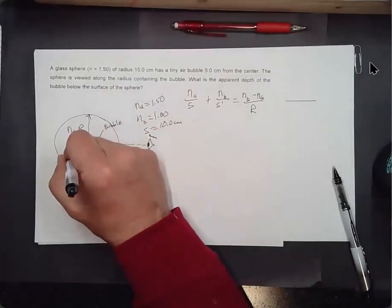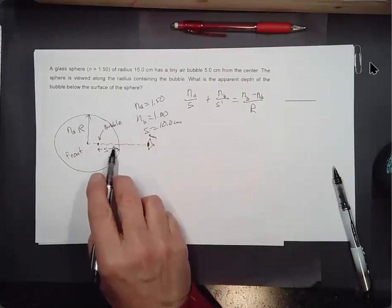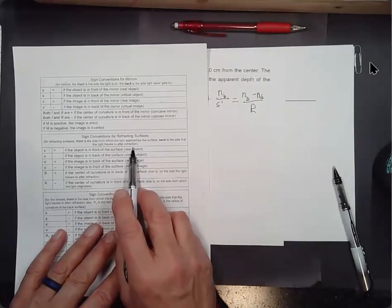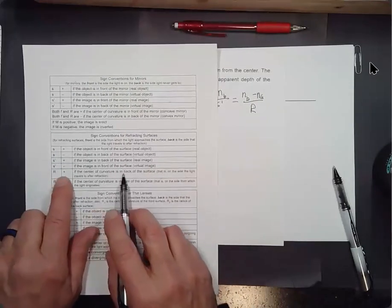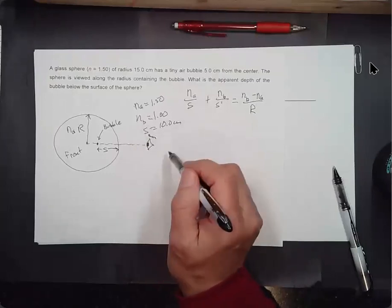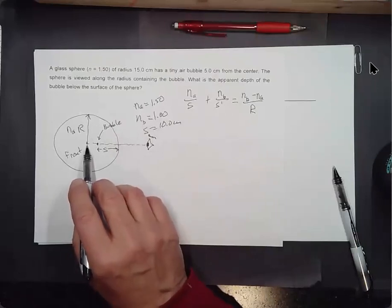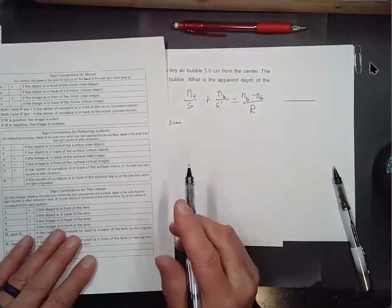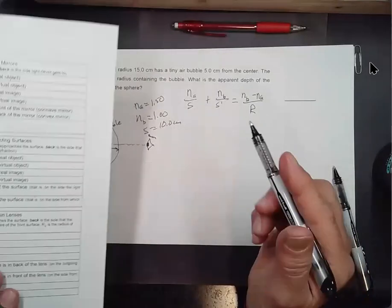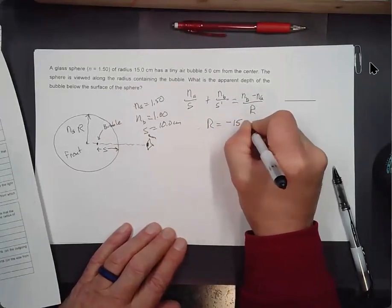The front is the side the light approaches the interface from; this is the back. R is positive if the center of curvature is in back of the surface — it would be positive if it were over there, but it's not. The center of curvature is right here in front of the surface. So R is negative, and the radius is minus 15.0 centimeters.